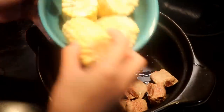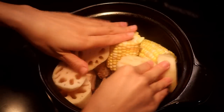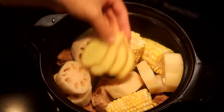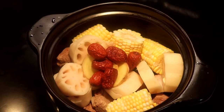In another clean pot, add in the blanched ribs, the sweet corn, and the lotus root. Adjust them so they fit into the pot. Keep adding 4 slices of ginger and 6 pieces of red date. If you don't have red dates, some dry plums will work as well.